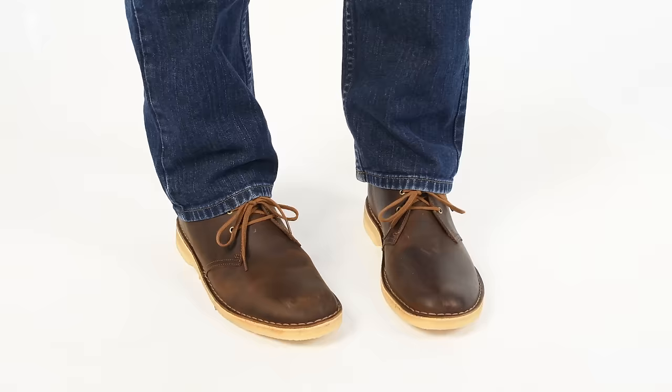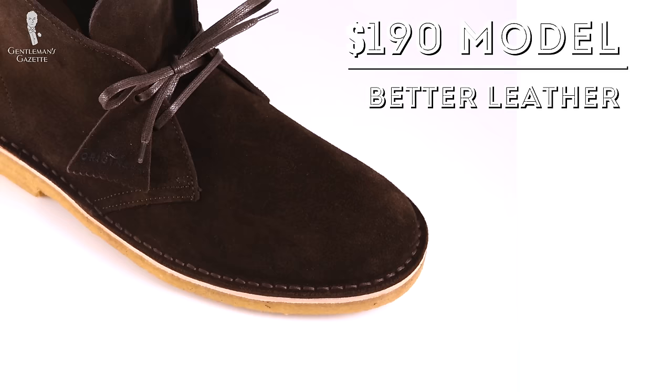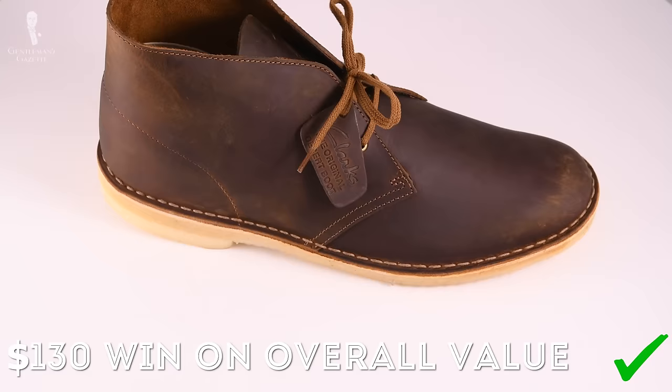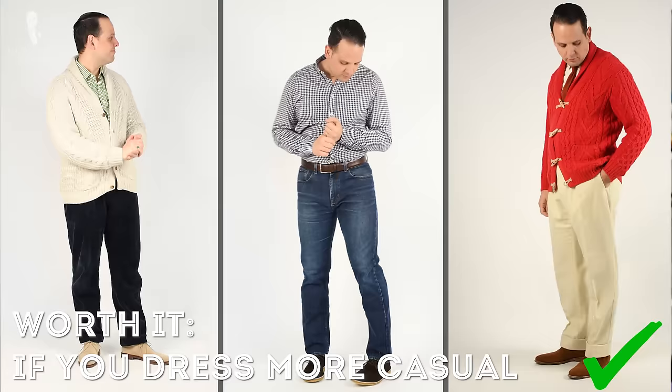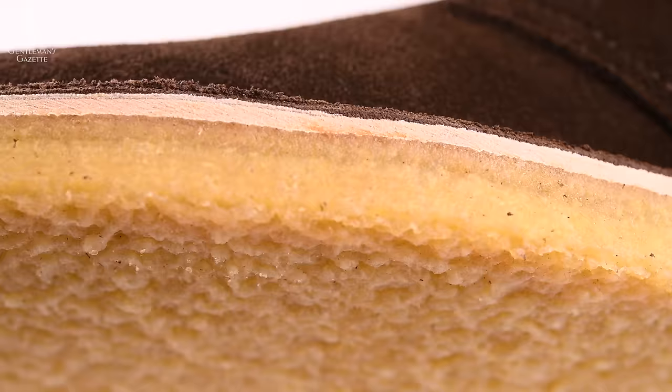So is it worth it? What's the verdict? I think the $190 version definitely wins on the quality front — it has nicer leather, nicer stitching, nicer details, and better shoelaces. In terms of value, however, the made-in-Vietnam version wins, because those slight differences are not worth the $60 difference, which is almost 50% more based on the $130 price point. The bigger question is whether Clark's Desert Boots are worth it in general — and I'd say yes, if your wardrobe leans towards the casual end. Because of the crepe sole, these boots are only suited for casual outings.